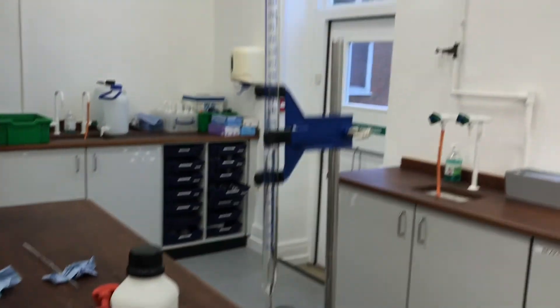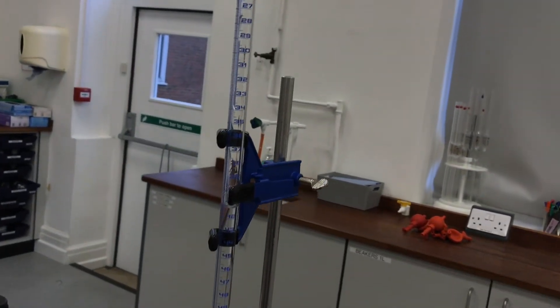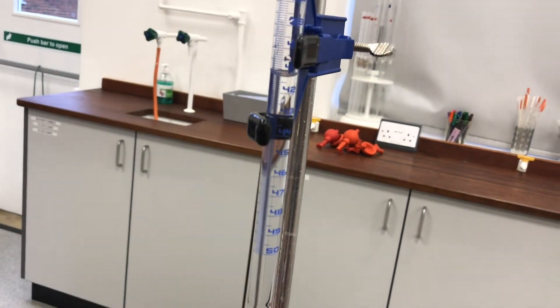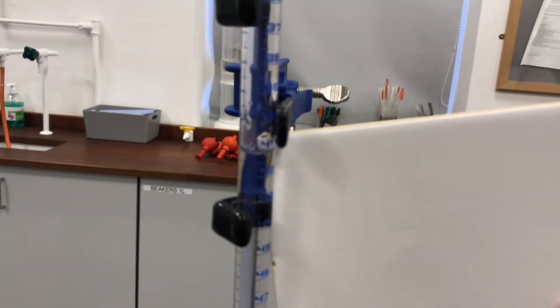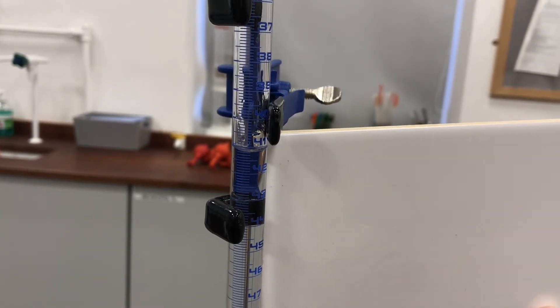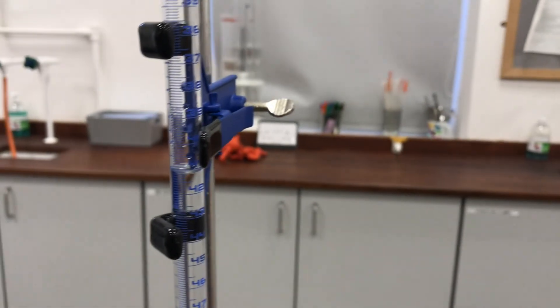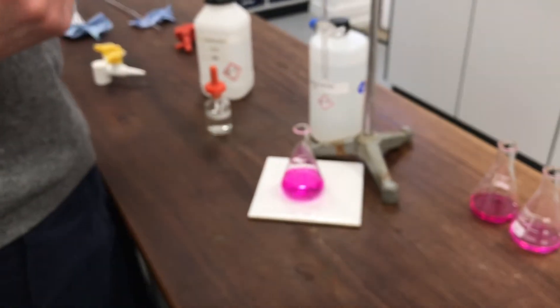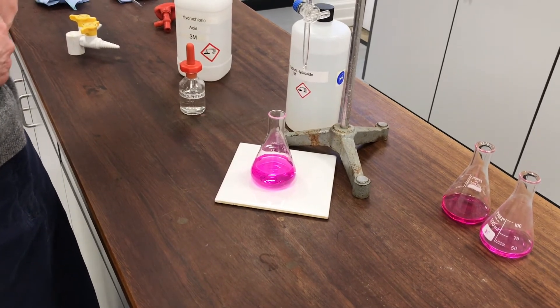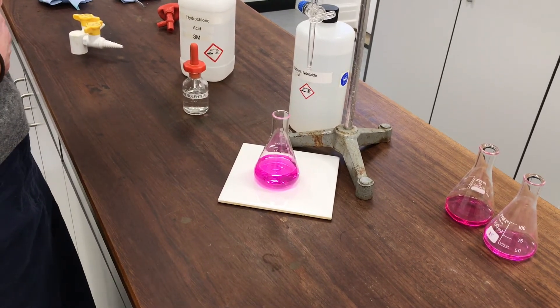From my burette - that's a bit difficult to read, let me put the white tile in behind. I think it's 41.25 - I'll record that. I'll titrate all the rest of the mixtures and show you the results at the end. I don't think you need to see all eight titrations.